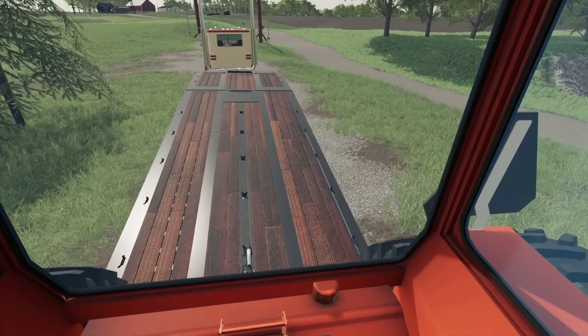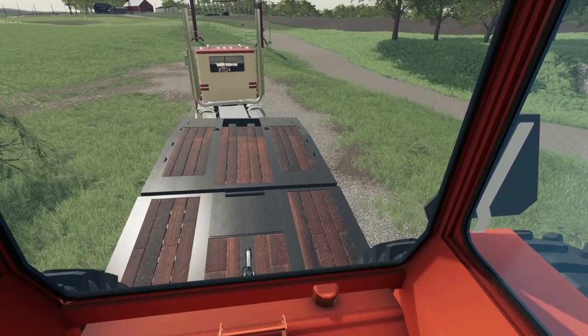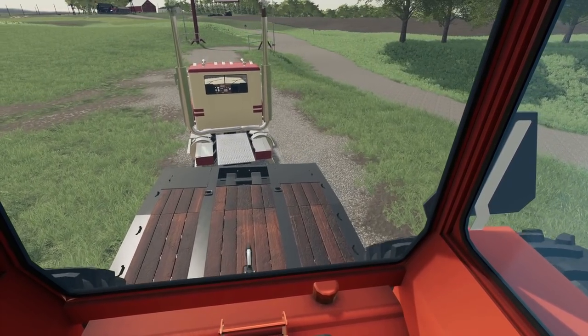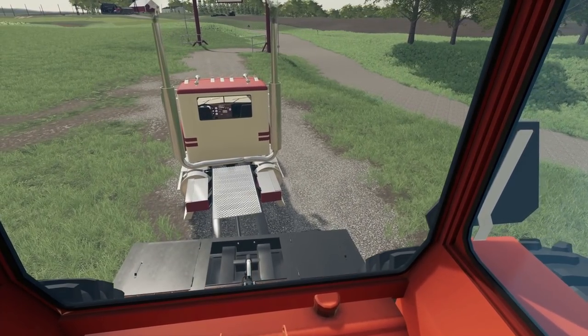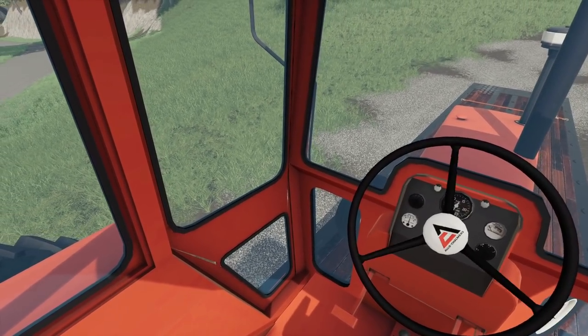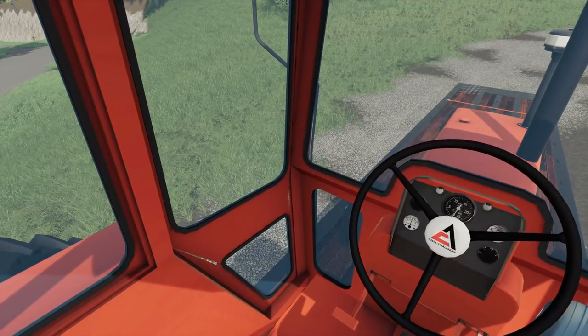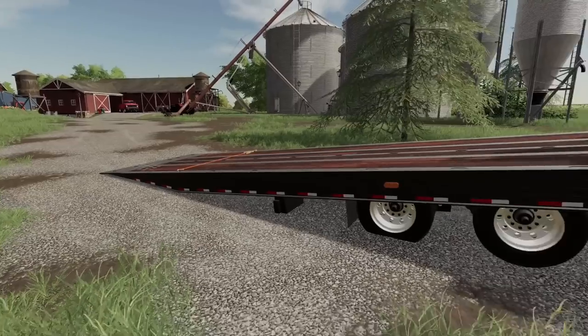I am in a little bit of a hurry because I want to get both of my fields planted today. It's getting down to the last days of planting. The weather station on the radio said there's a chance of rain coming in tomorrow, so I'd like to get the seeds in the ground — that's for sure.